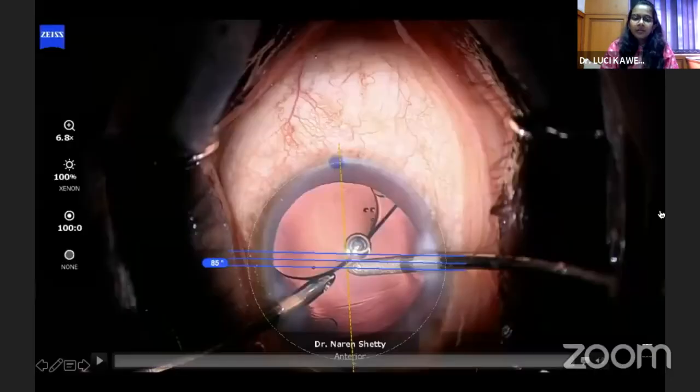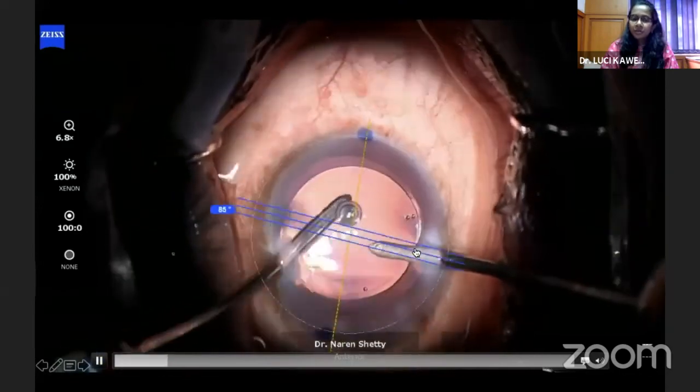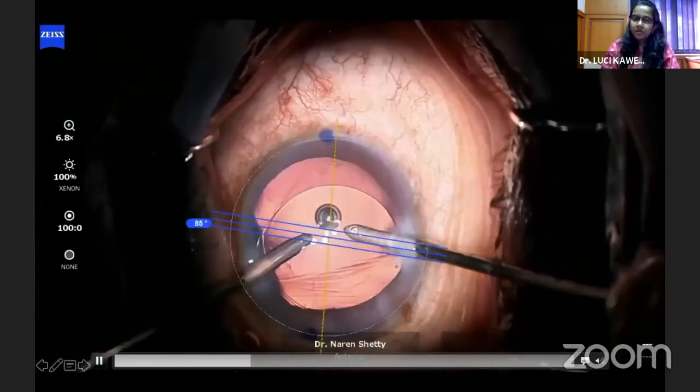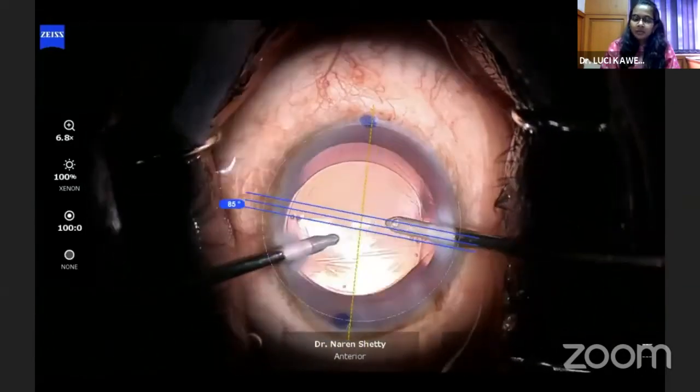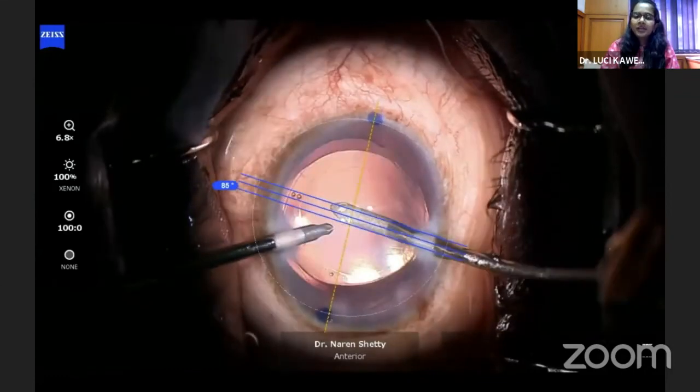When you do that, you will have the toric markings displayed. You can have this display on throughout your surgery or turn it on only while placing the IOL. As you can see, the 0–180 mark done for reference corresponds exactly with the 0–180 mark that appears on Calisto. The final marking can thus be accurate. You can also see that the 0–180 mark made with a marker pen is not a single-degree axis — it extends up to five degrees — so using only a manual reference mark for toric alignment could introduce errors of five degrees or more.